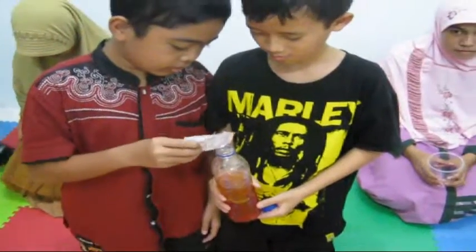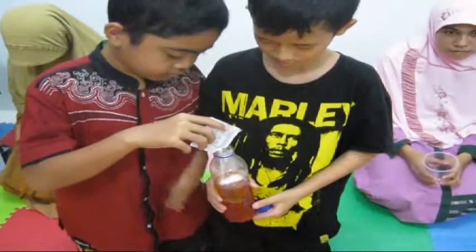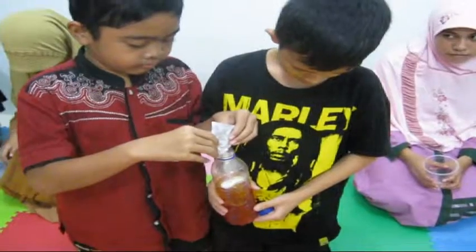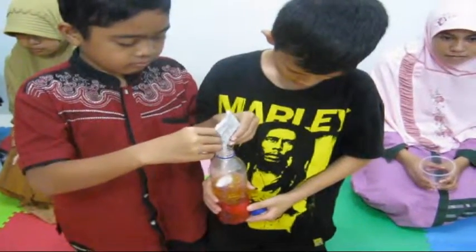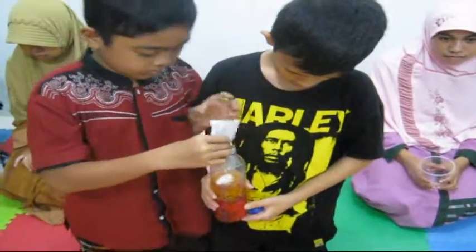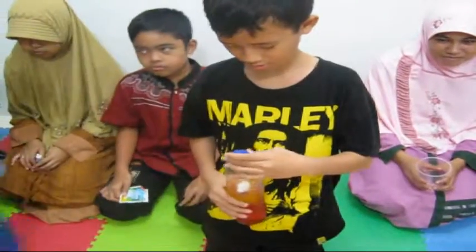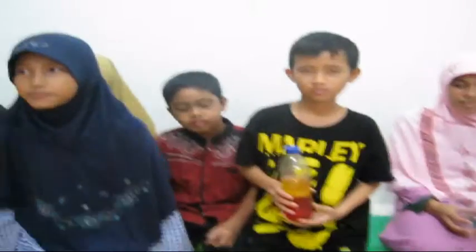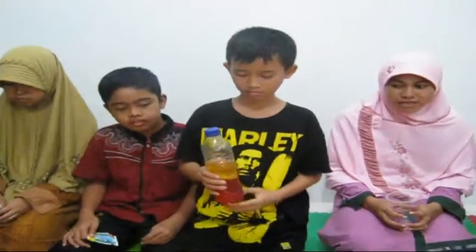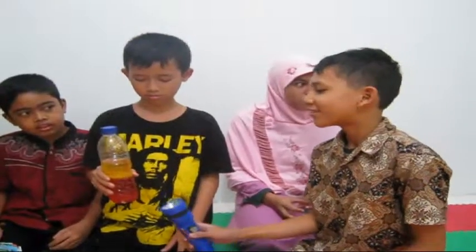Let's put it in. Watch for the results for a second. Turn off the light and give a flash from a flashlight.